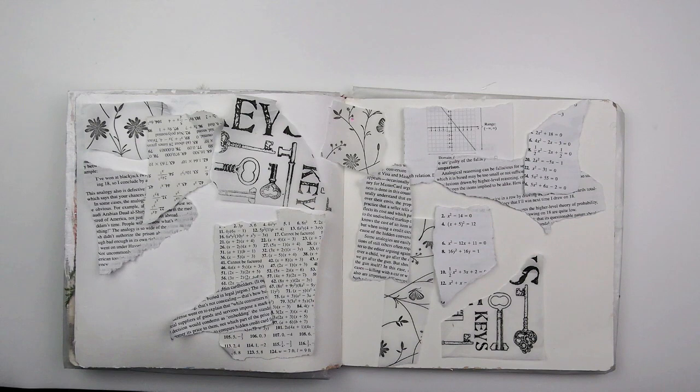I started by sorting through my Tim Holtz ephemera and deciding on a color scheme. I placed the blue flowers at the base of the log and that determined my color scheme. I used watercolors to color the bird and created my clusters using ephemera from the keepsakes, botanicals, field notes, collector, and salvage tags Tim Holtz Ideology ephemera packs.